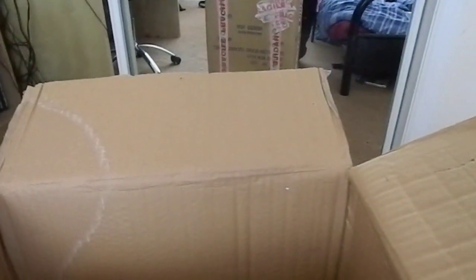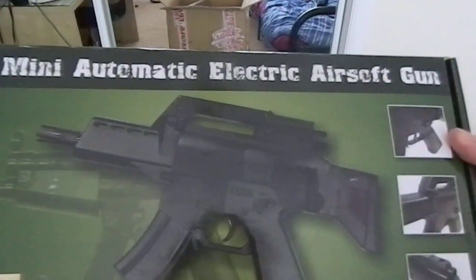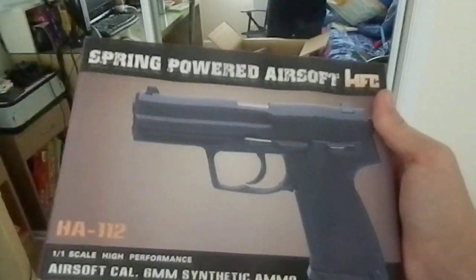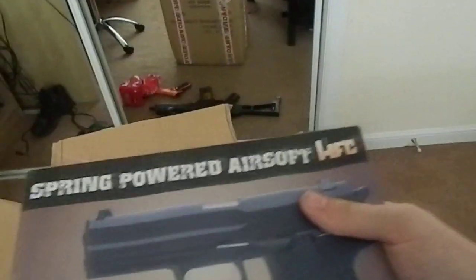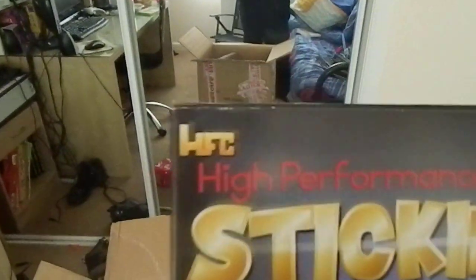And there's a lot of stuff in here. I've got a mini automatic electric airsoft gun — looks like a wee GVSXC. And a HFC spring powered HA-112. Quite a weighty box. Got a sticky target board by HFC.